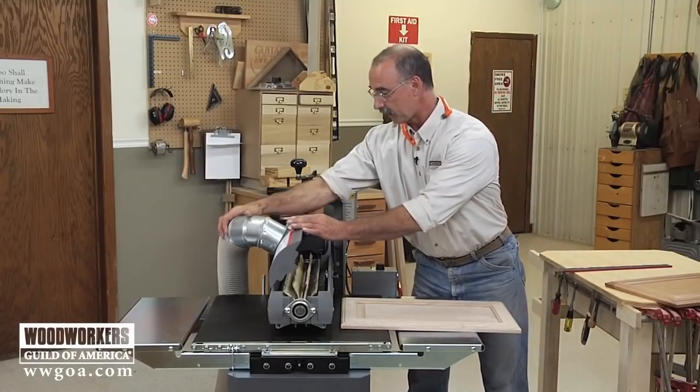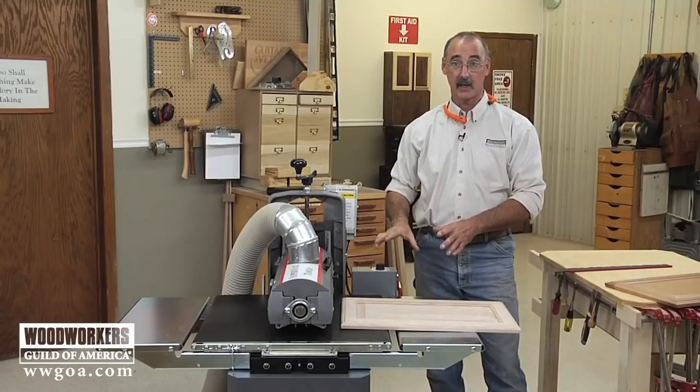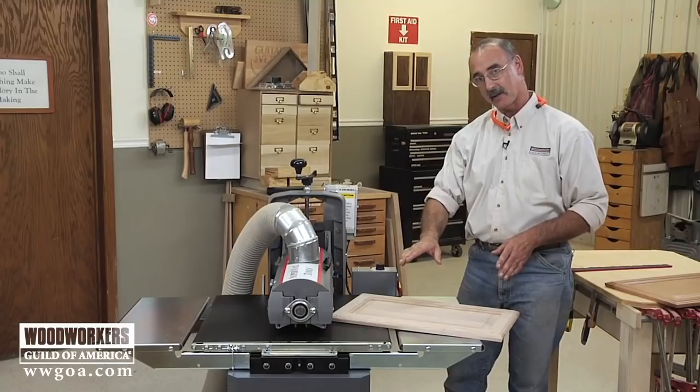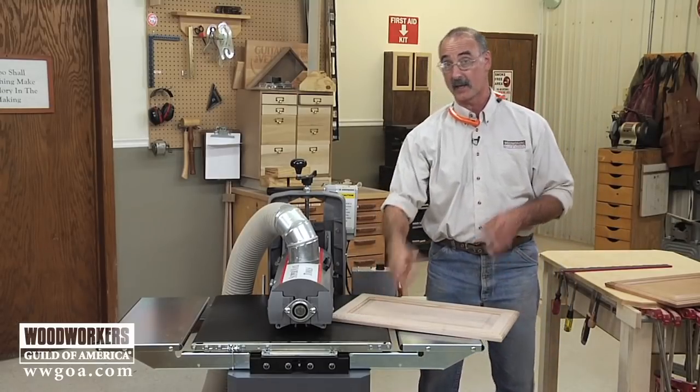So here's how this whole thing is going to come together. Get the head itself turned on, the conveyor turned on. Going to feed the door at a diagonal like that - that's going to facilitate those fingers getting down into these inside corners.